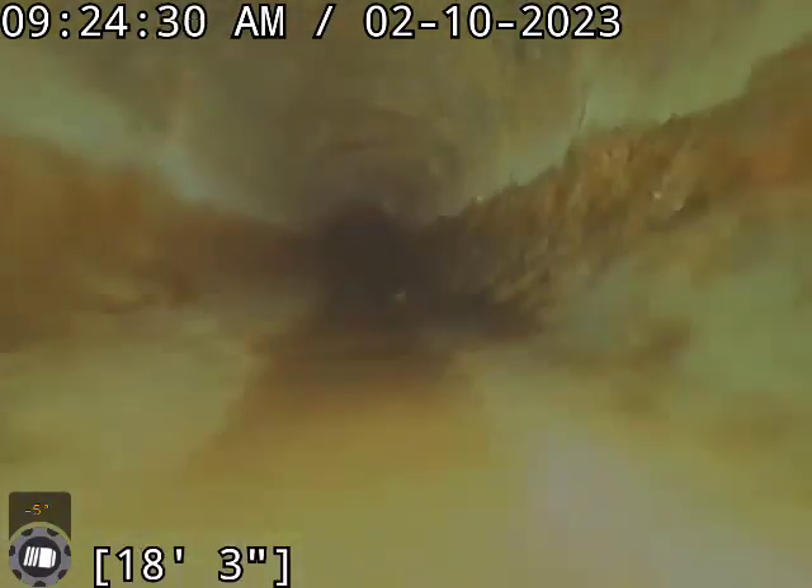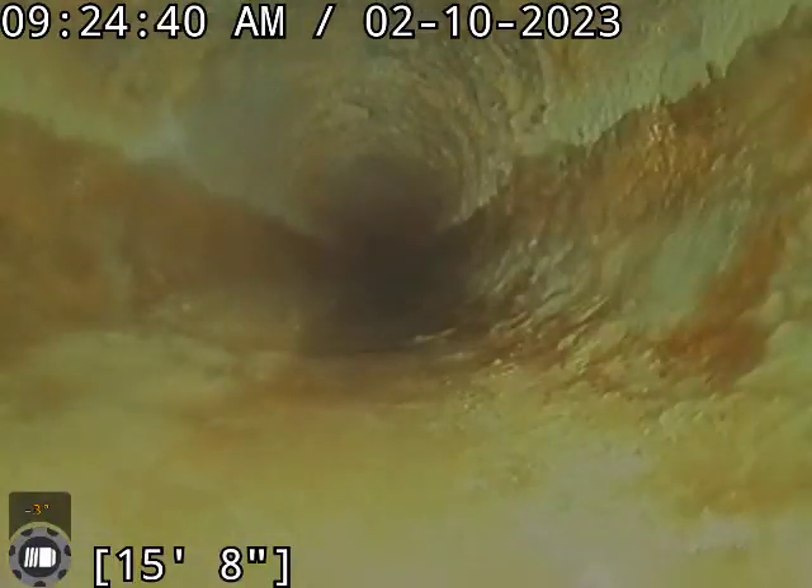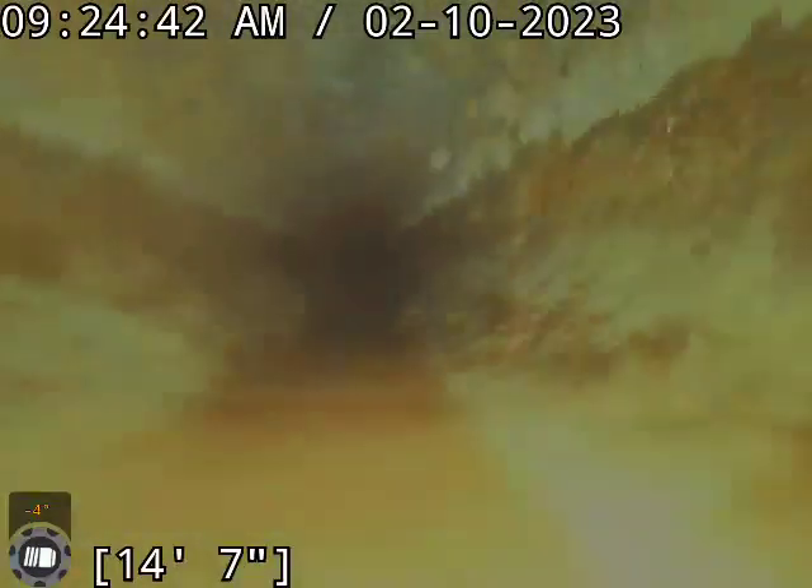We ran our three-inch seed cutter through this. Seems to be in pretty good condition.